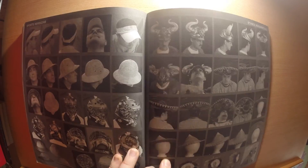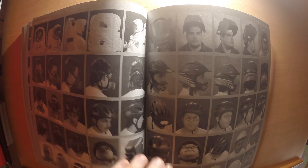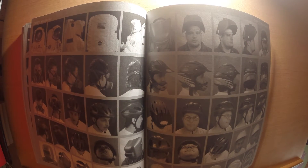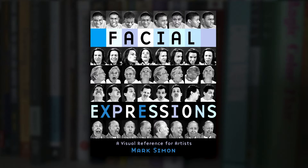At the back they have a collection of hats, and for a book called 'Facial Expressions' there is an astronaut in full astronaut clothing — who knows what his facial expression is — but it's nice that things like that are in there.